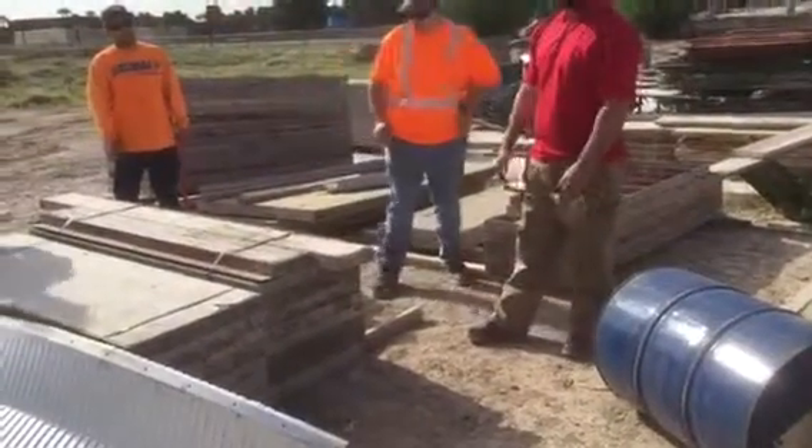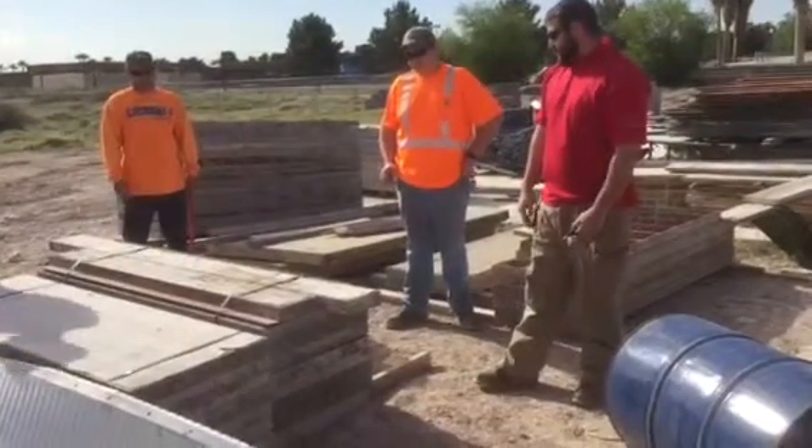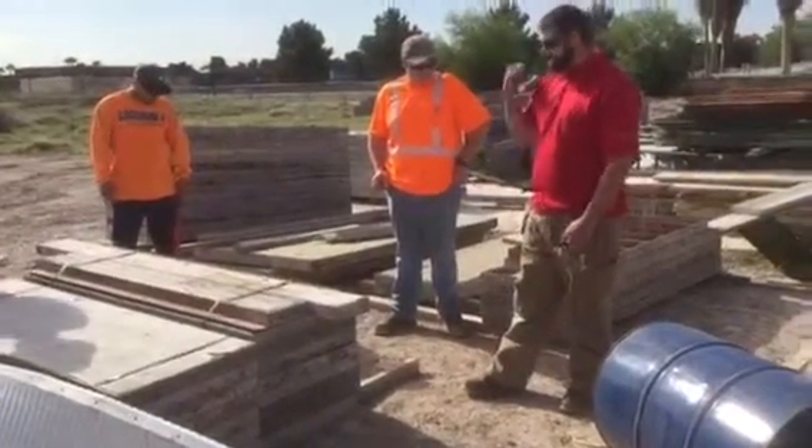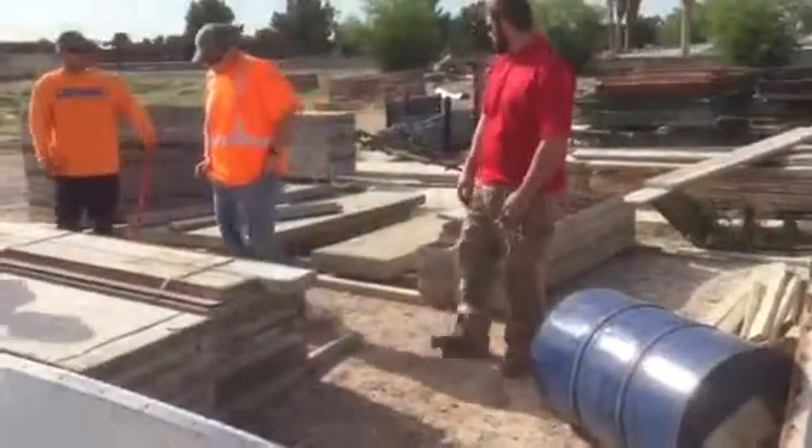The new pour — yeah. Those are things we've got to look at. We'll probably have to go get some rebar and some new wood.